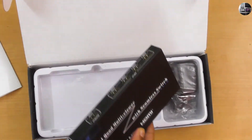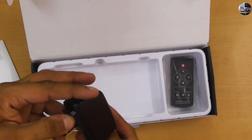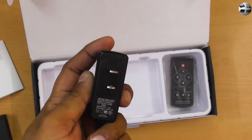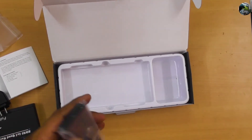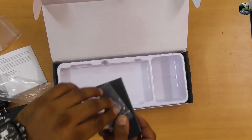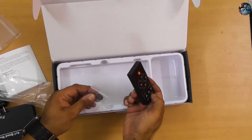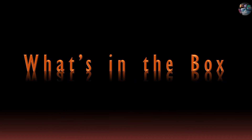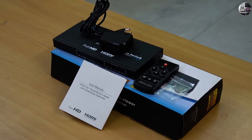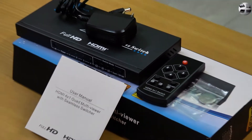Now you see the branding on the device — Goronya. This is the 5V adapter. This is the remote, along with the circular quadruple A battery. The box contains the HDMI switcher, the IR remote control, user manual, and a DC 5V adapter.